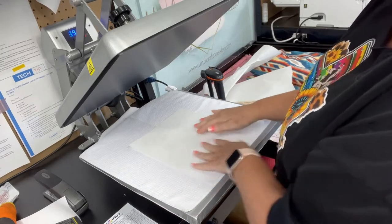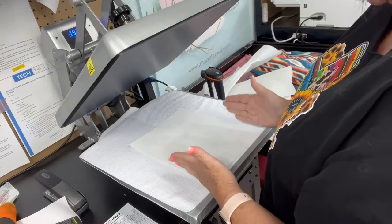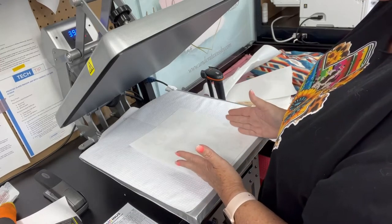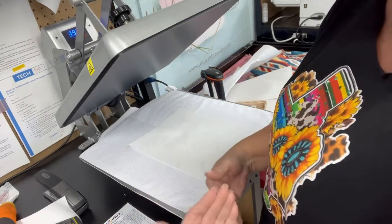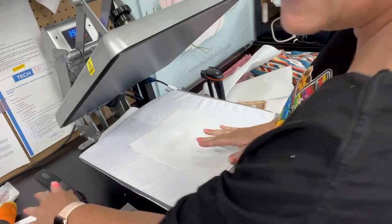Because this towel is 16 by 24, my image is probably about seven to seven and a half inches across. So when the towel is folded and put over a towel hook, the image is going to be in the right position, centered on the front of the towel.